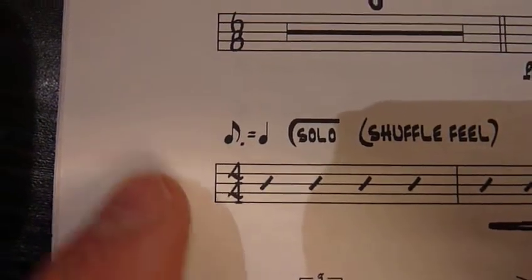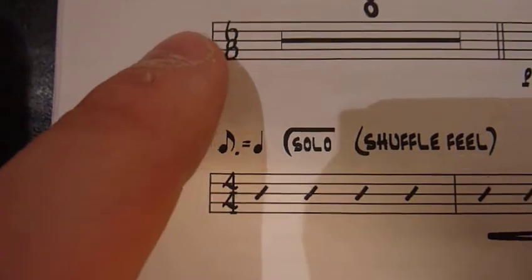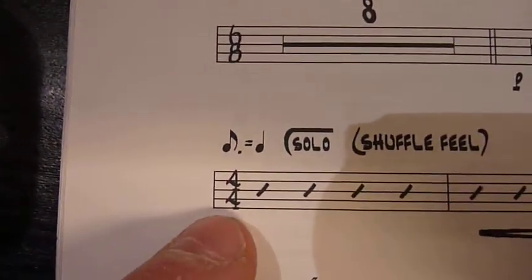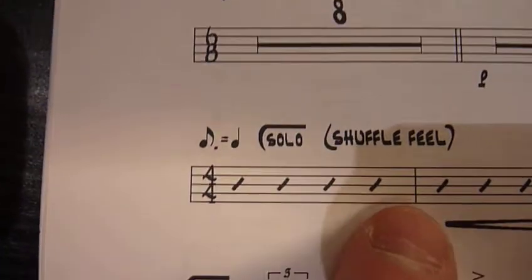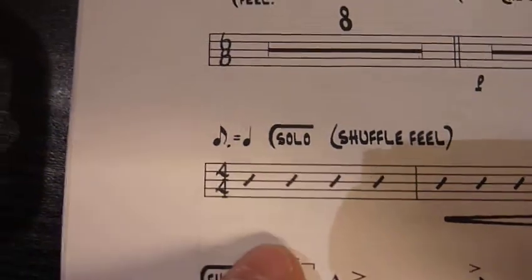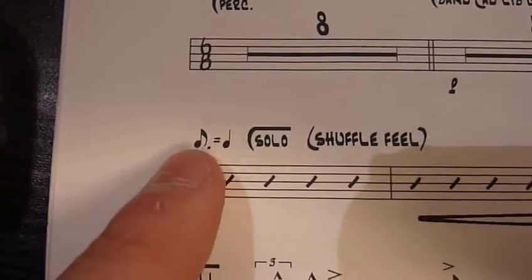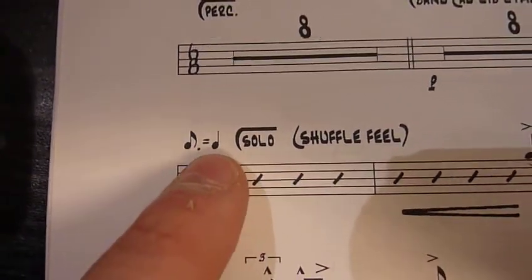Look at that — a change in time signatures. This time signature means there are six eighth notes in the bar. This one means there are four quarter notes in the bar. Some slash notation — this just means you're free to play. It assumes that you know what a shuffle means.